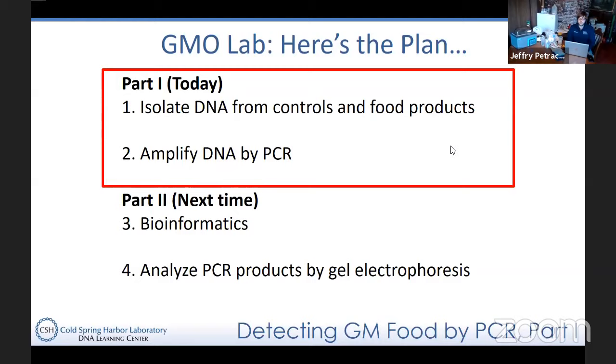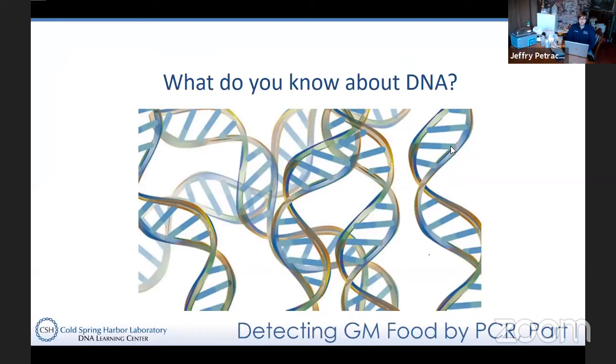Next time in part two, we'll talk about the actual results and take a look at the gel electrophoresis, which will allow us to see whether or not we have genetically modified organisms present in our food items. Of course, we have to know a little bit about DNA before we get started, and hopefully a lot of you are familiar with the structure of DNA and where it can be found.